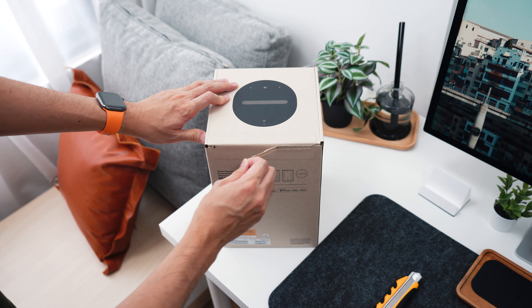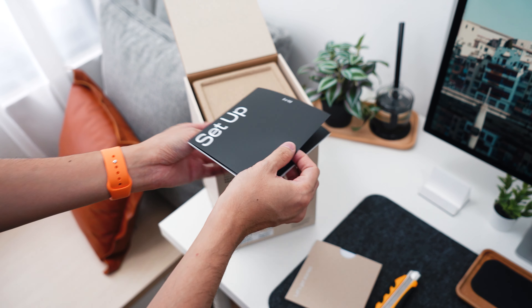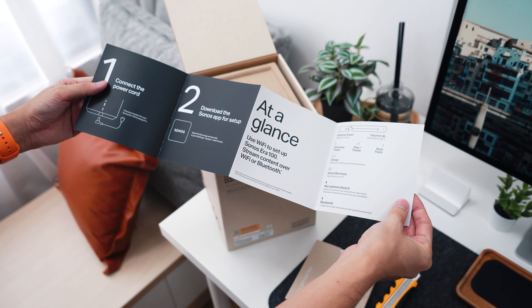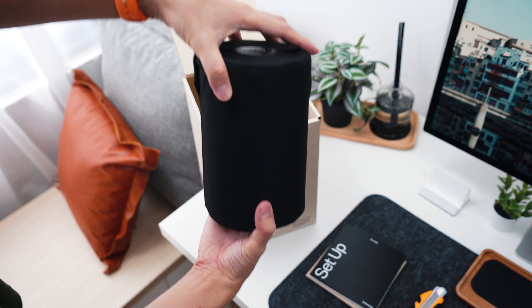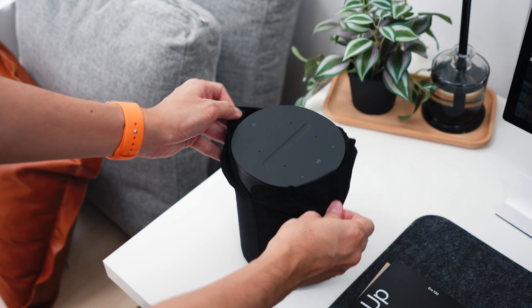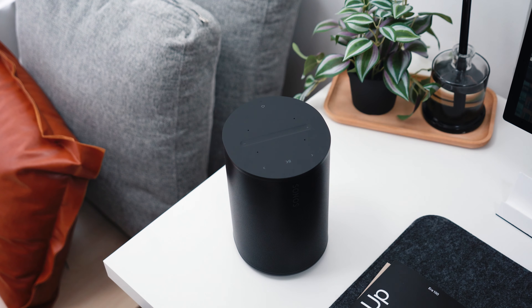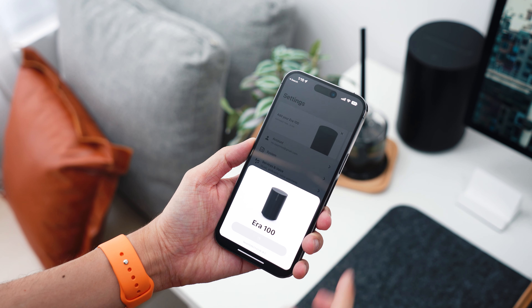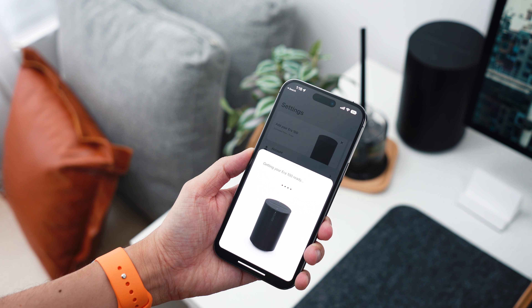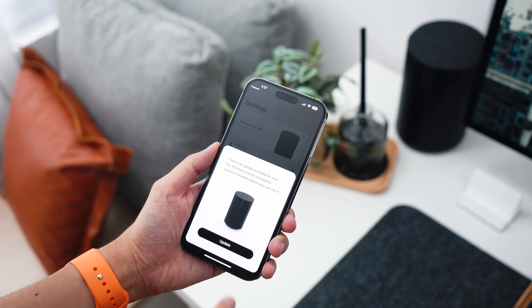First, let's talk about the packaging. It comes in a really nice box. Sonos is big on sustainability, so everything is in recycled paper and the speaker itself is made from recycled plastics. Once unboxed, setup is super simple — you do everything via the app, available on iPhone or Android, and just follow a couple of steps to get it going.